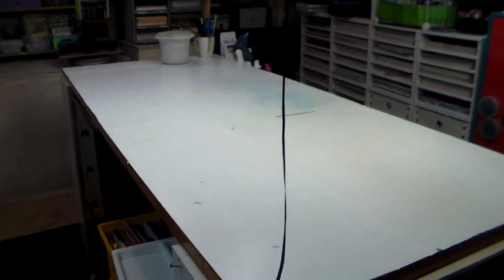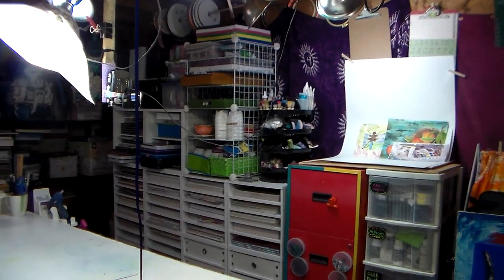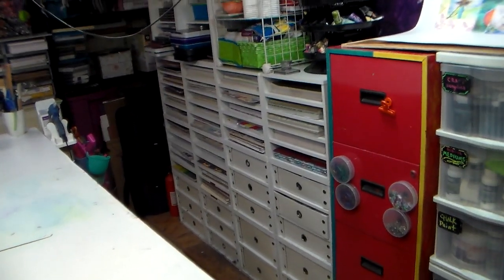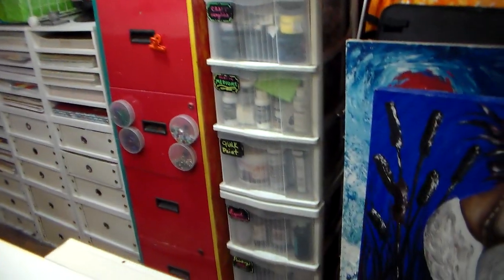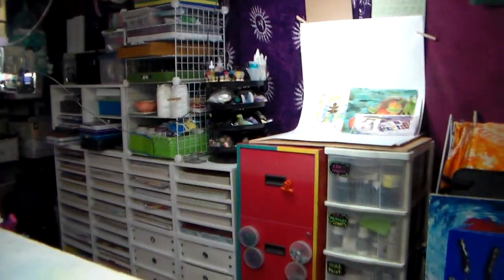So I cleaned off my table for the most part last night — I really wanted the table just cleared off. What I did was take the spinner that was in the corner and put it over there — that's where those purple shelves were. That's all paper back there, pretty much paper and ribbons and stuff in drawers to keep them from getting dusty, and I have some paints and whatnot in those pullout drawers. Still a lot of things.